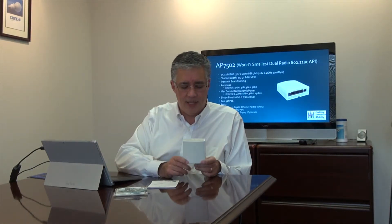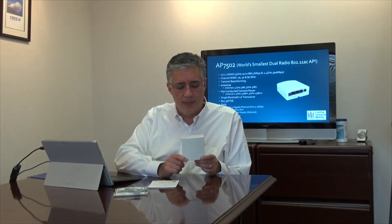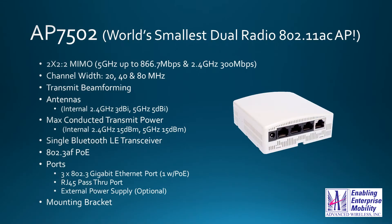Jumping into the specifics of the 7502 and what makes it unique: it is running a 2.4 GHz radio that can go up to 300 Mbps, and a second 5 GHz 802.11 AC radio that supports 2x2 MIMO with two spatial streams.